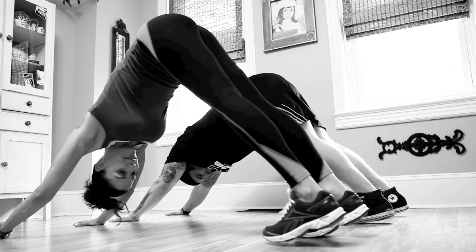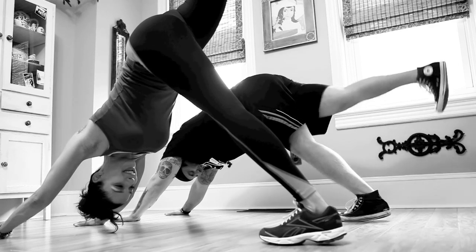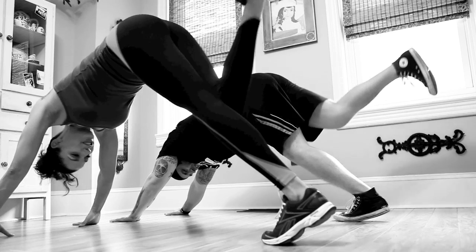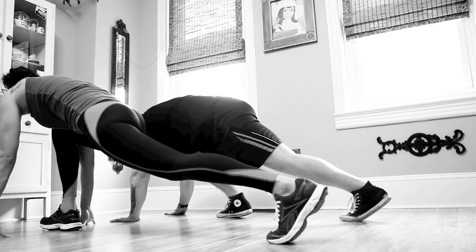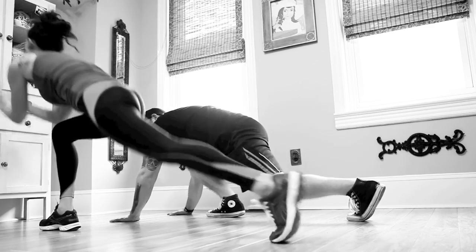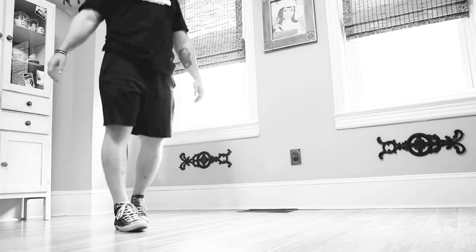Easy peasy. And if you really want to get fancy, lift your right leg up and back — down dog split. Higher, keeping your hips square. Reach your knee towards your chin. And then draw your foot all the way through to low plank, all the way to the front. That was good. So that's what I do all day long.